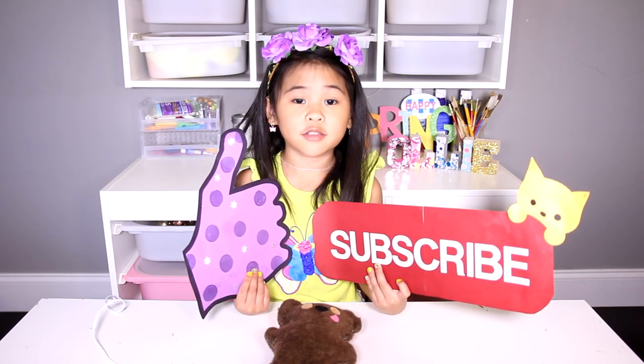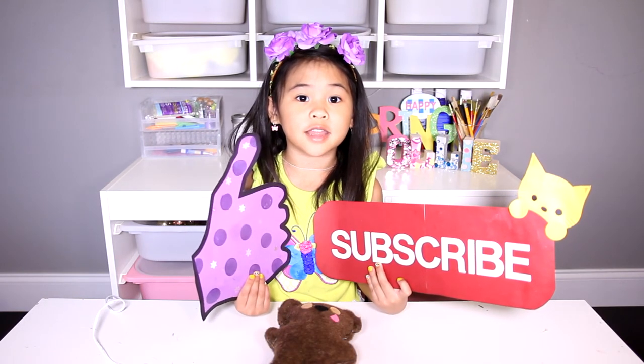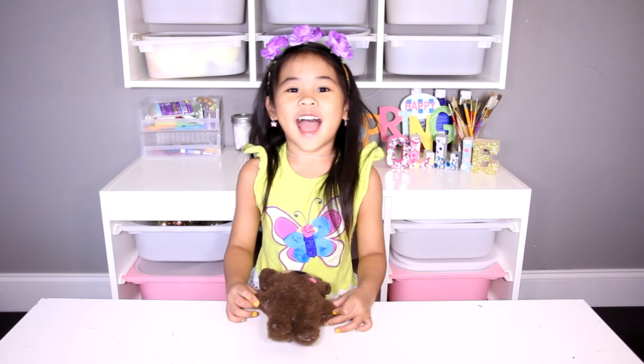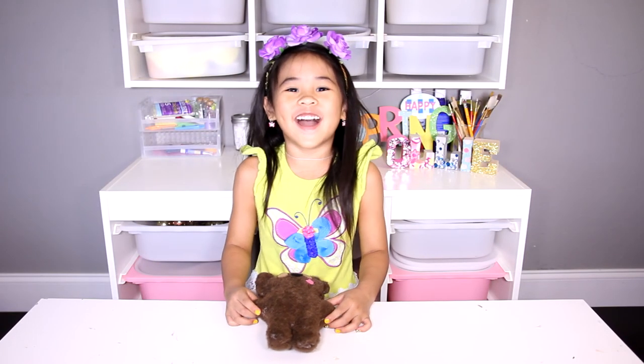My favorite Mingan is Bob. Like and subscribe. See you guys next time. Bye!